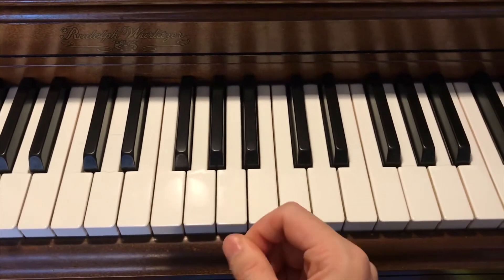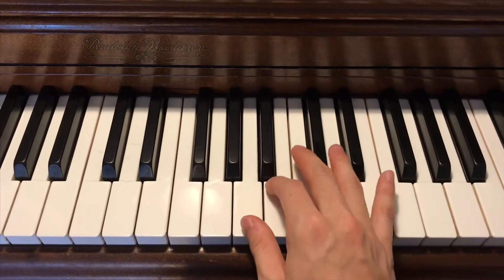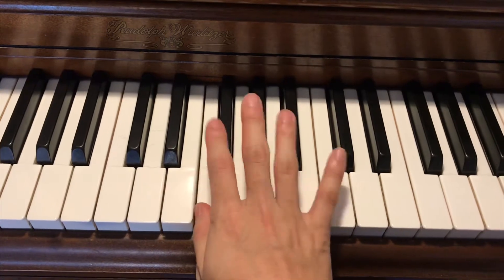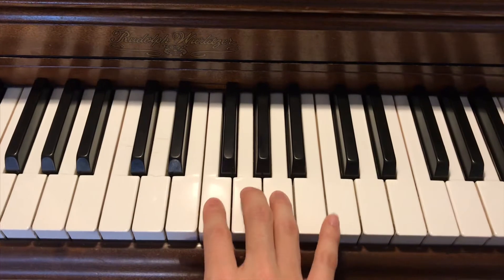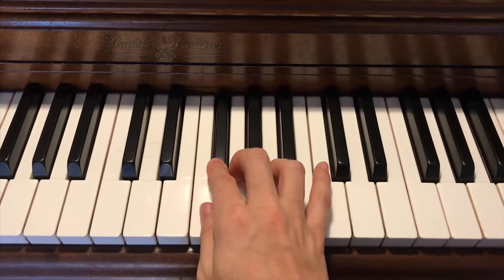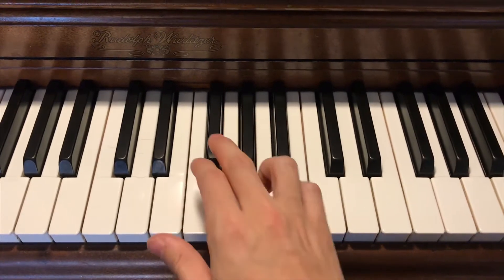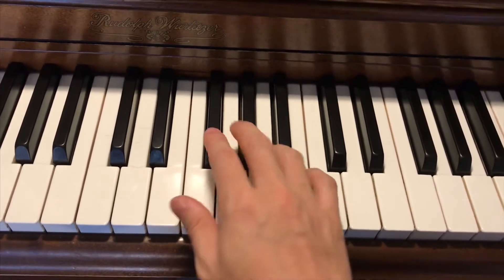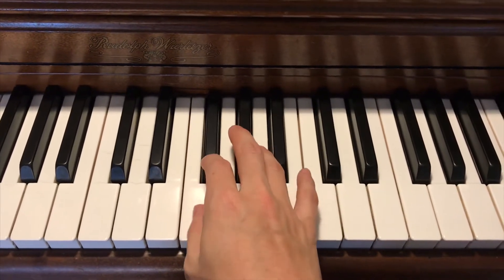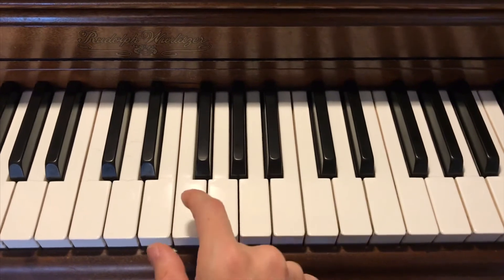But when I kept hearing it — it plays at least two times in the trailer — after a while I wanted more from it. After it goes to the flat six, you kind of want it to go even lower, because it goes from the regular six down to the flat six, and then it just goes back. This is where we run into a problem, because if we keep going down chromatically, this is what happens — and that sounds too resolute.